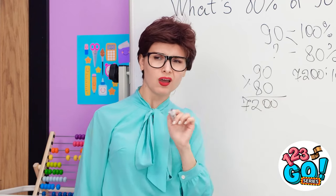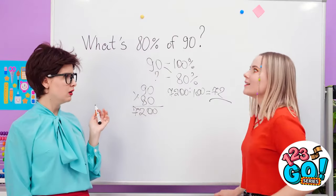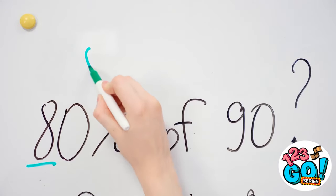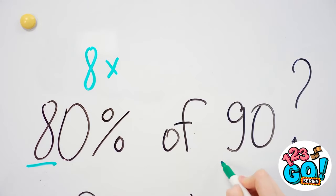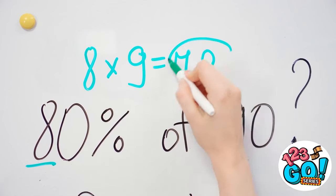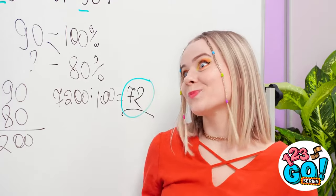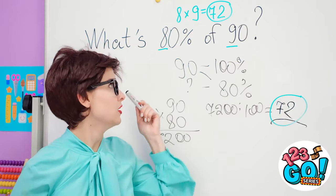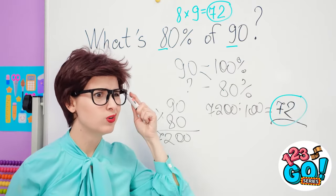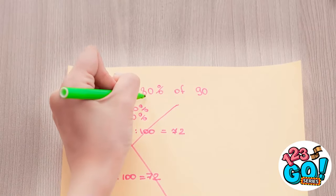Kate? What's so funny? There's a much easier way to do this. Watch! I'll show you this hack! It's 80 percent, so we'll take the 8 of 90. We'll multiply it with the 9. That gives us 72, which is the same as the answer. Are you kidding me?! It's that simple?! That's so much easier! I'll just cross out all these notes and write it down like Kate showed us!